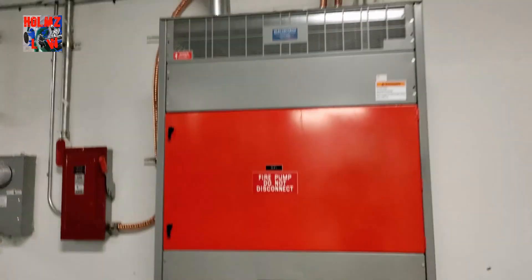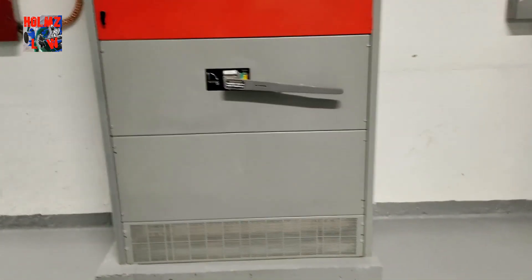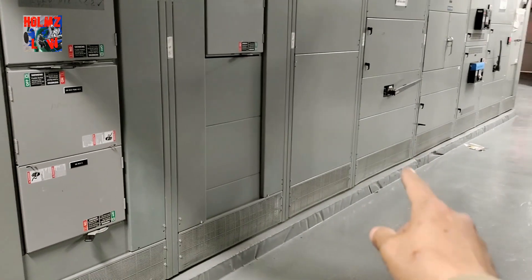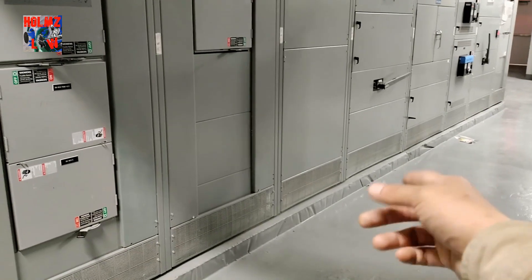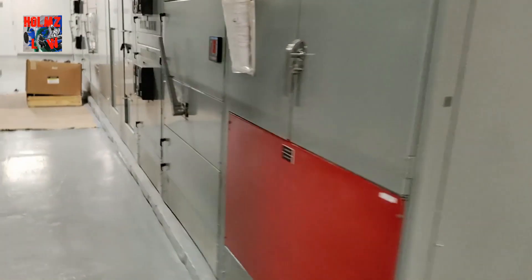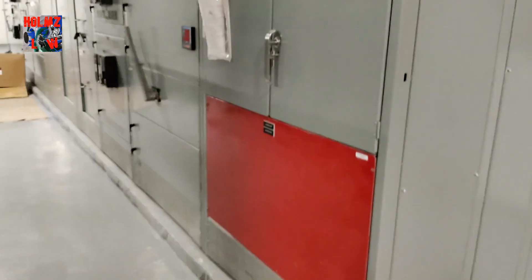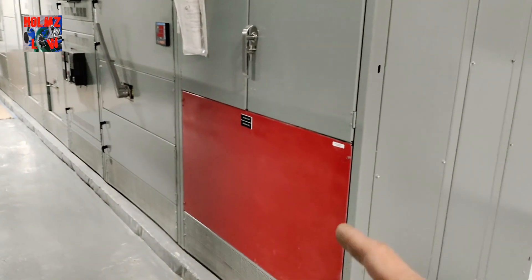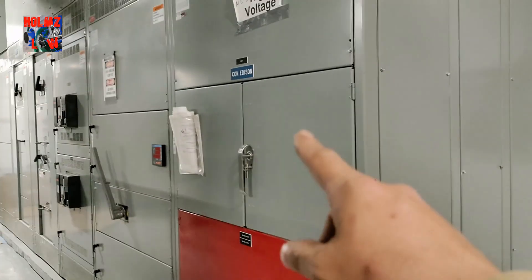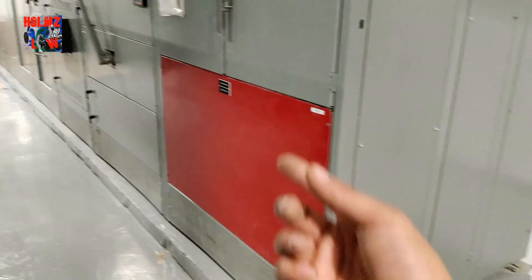This big disconnect here is our fire pump disconnect. From the CT cabinet, we ran our feeds over to the actual disconnect, and from the disconnect we go to the actual fire pump. In this service, the fire alarm feeds are also getting tied into the service right under this CT cabinet.